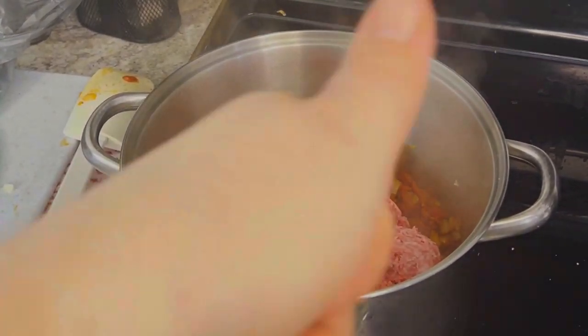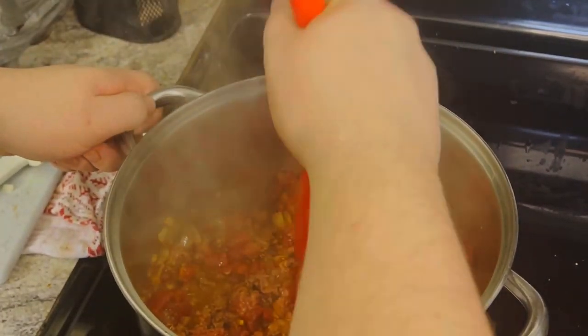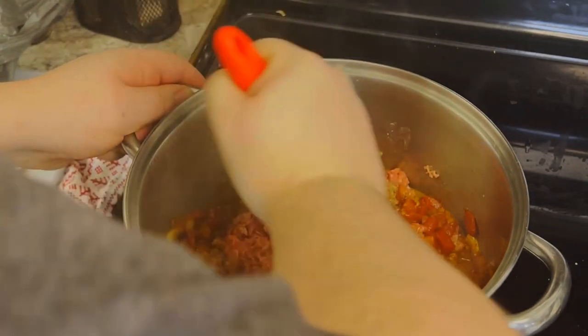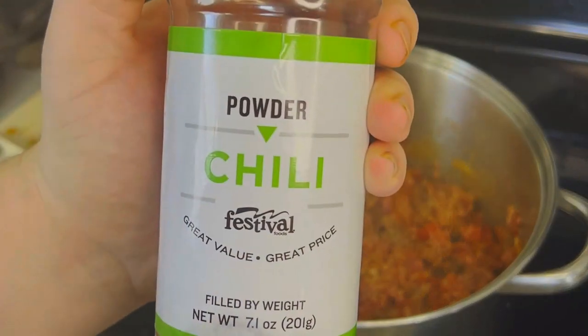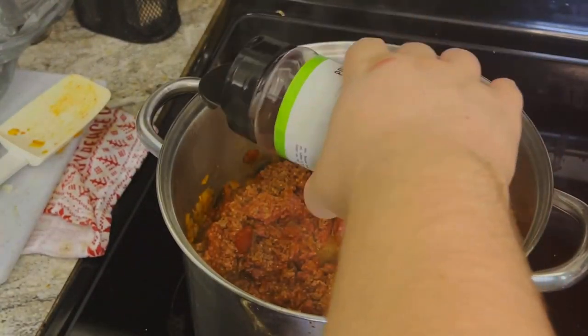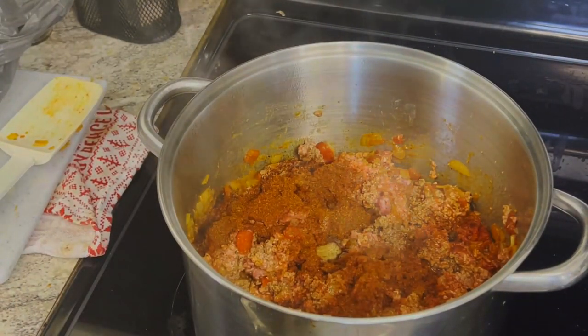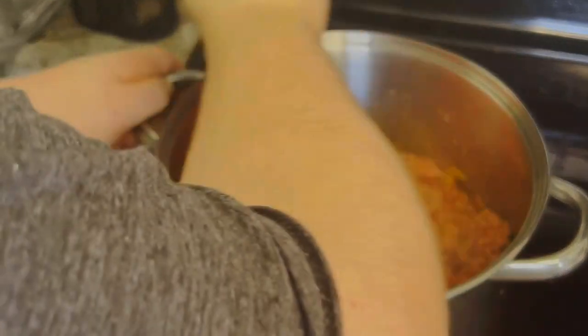I have about four pounds of ground beef — remember, I made this to have leftovers. After the meat is fully cooked and the water has cooked down, you have the onions, tomatoes, and meat together. Then you season the meat — salt and a little chili powder. Season it, mix it all up, and then that's when we're going to add the tomato paste.